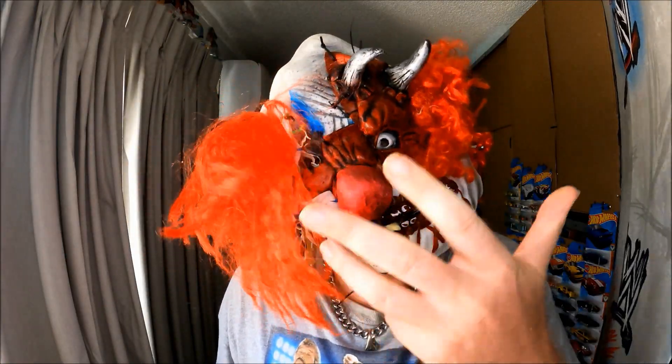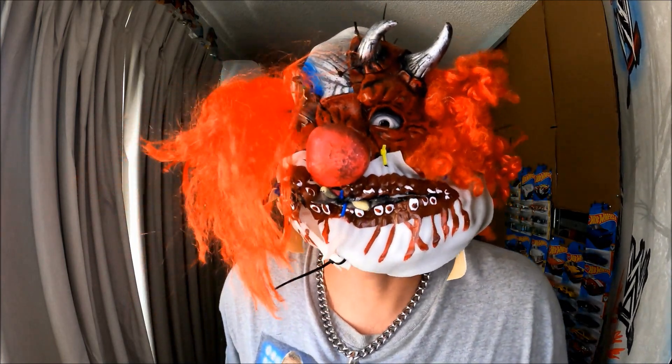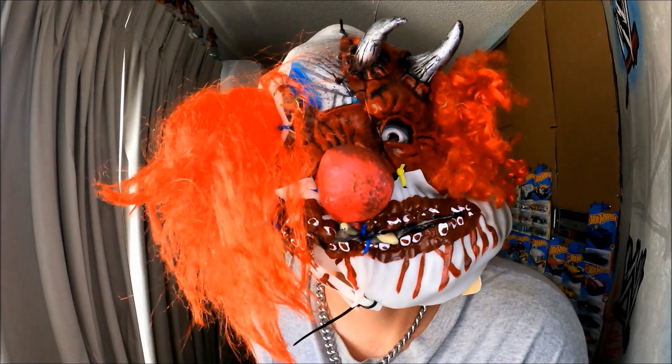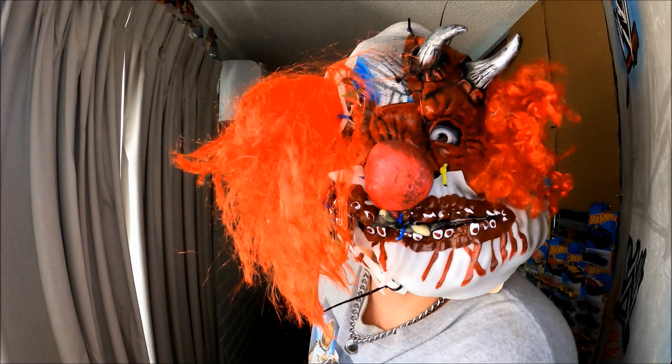This is my fifth purchase, I think — I can't remember. I'll just keep on buying from eBay, Australia. Let's find out what it is and how much it was.